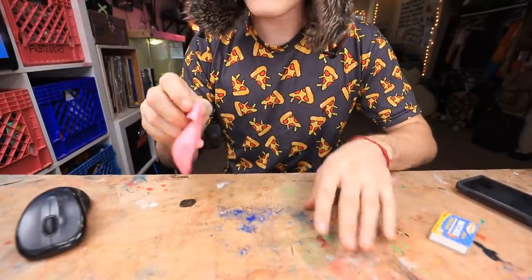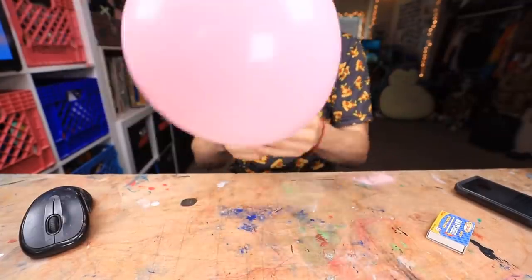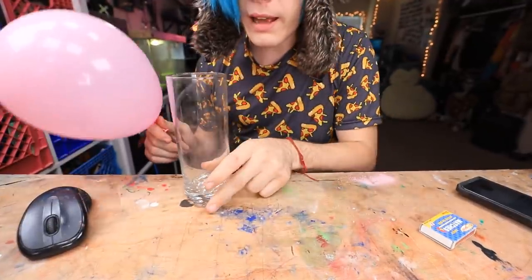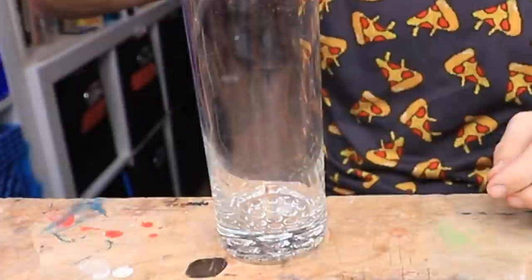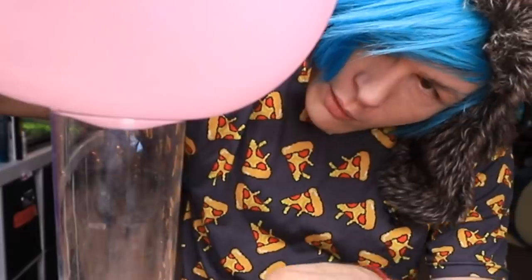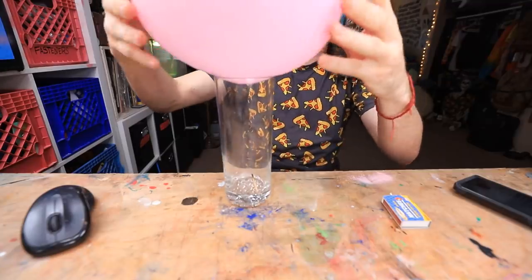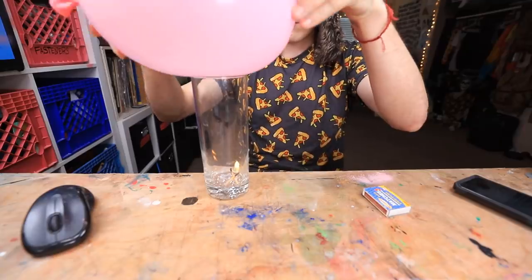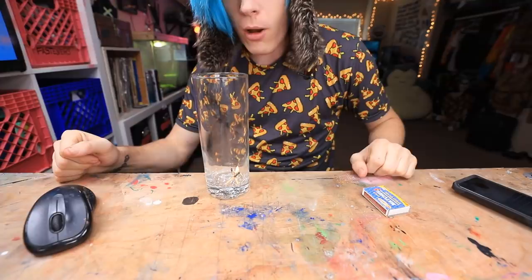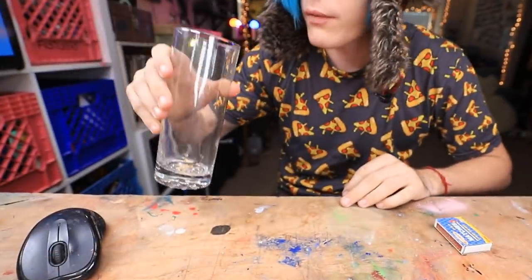Okay guys, so here's our balloon. Let's just go ahead and blow this up really quick. Okay, it looks good. Here's our glass. Now we're just gonna go ahead and light a match — real easy peasy — and put that in there. It's sucking it in! Wow! It actually worked a little bit. I can lift it — that's hilarious. One more time for good measure. I feel like this is gonna pop the... Whoa! It did! Well guys, either way, I guess we can say that this one works. This is still on fire.